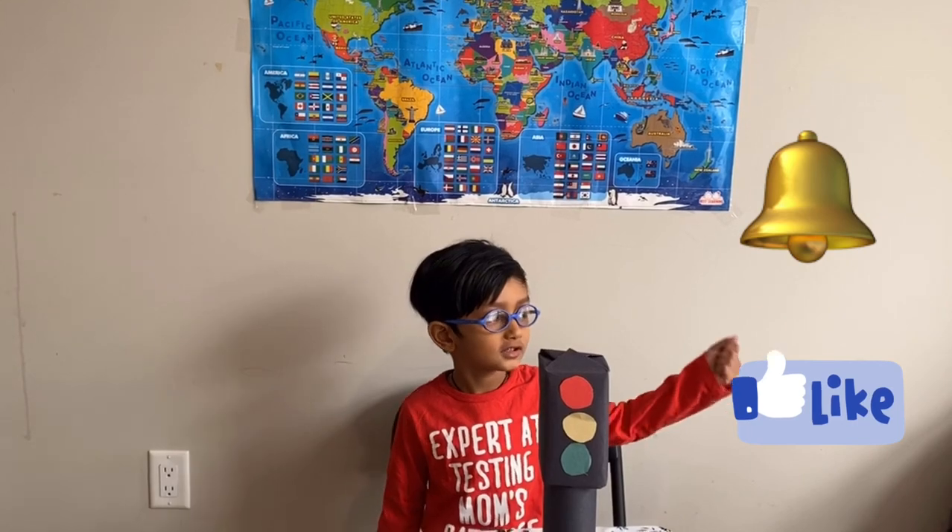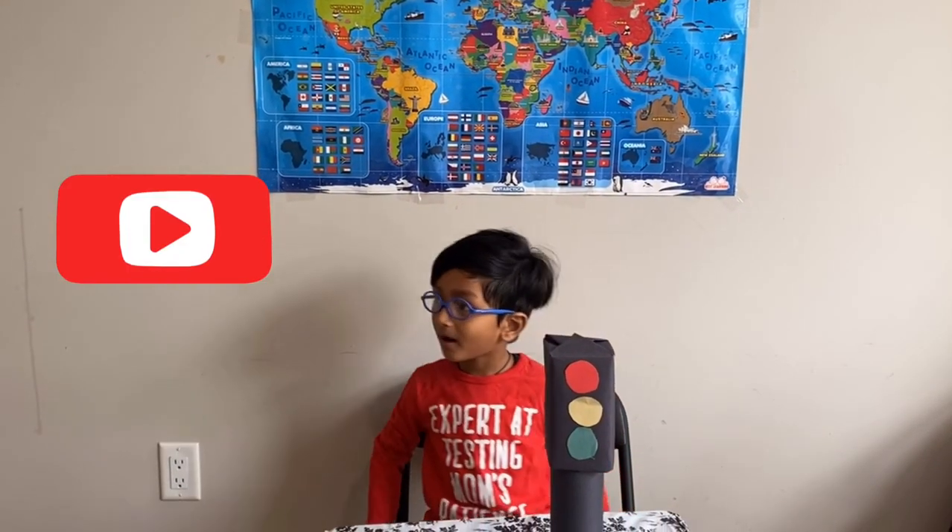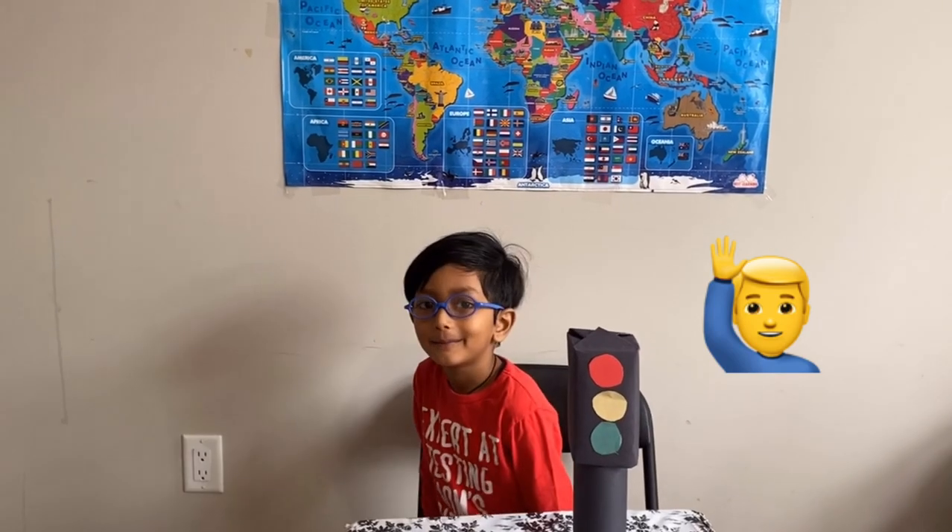Thank you for watching! Click on the bell icon and subscribe to my channel. Bye bye!